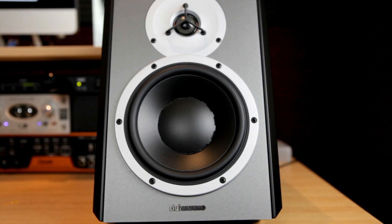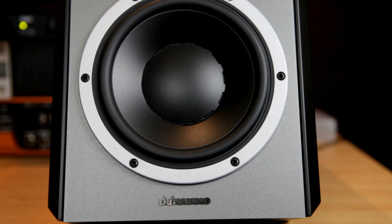Hi, I'm Jonah from Bring Me The Horizon. I'm here at Steel City Studio in Sheffield where we've been spending the last two or three months writing and recording demos and pre-production for our new album. I'm here to talk to you a little bit about the Dynaudio DBM50 studio monitors.